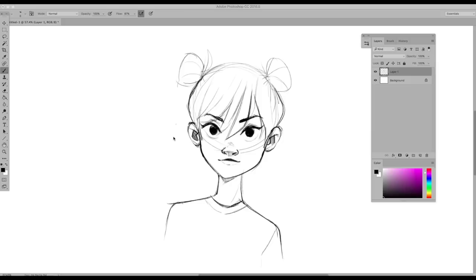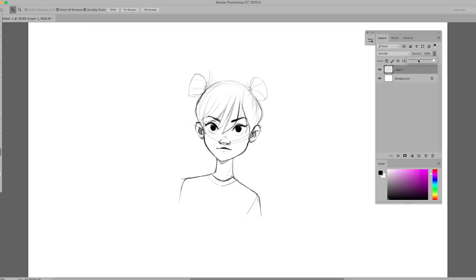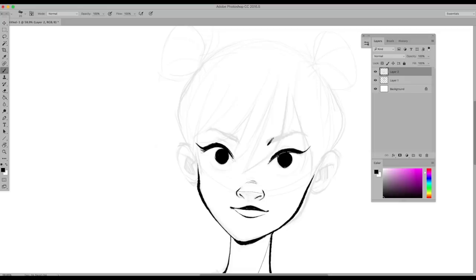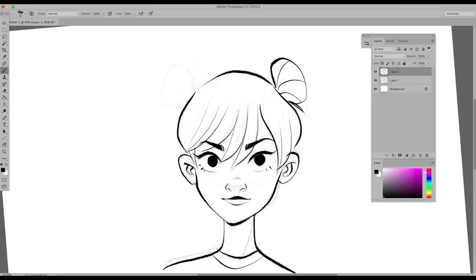Once you have a sketch you're happy with, go to your layer toolbar and turn down the opacity of your sketch. Make a new layer. You can either make clean line work next, or if you're making a lineless painting, you can just start painting on top of your sketch. I do both — it depends on the drawing and what I want the style to be.